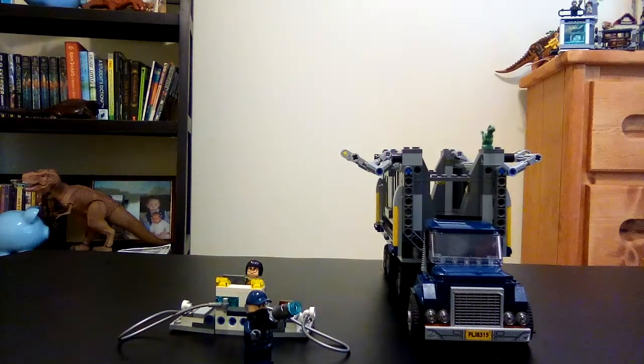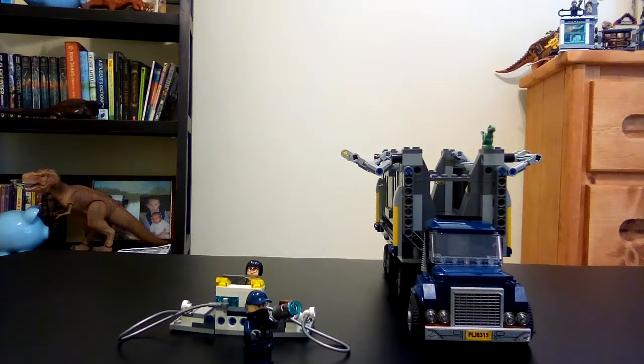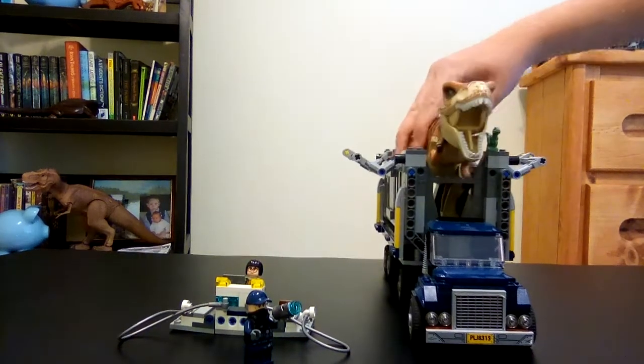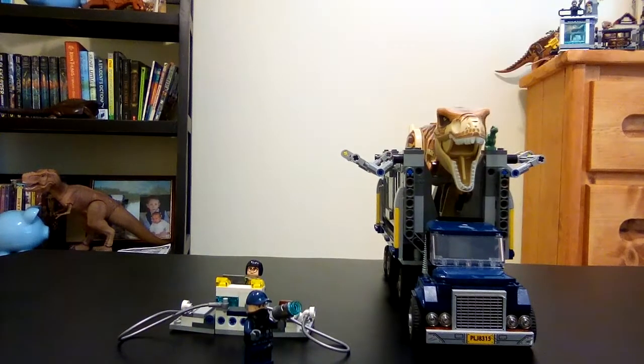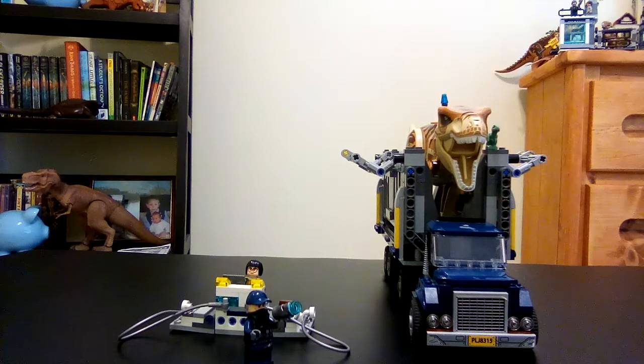What I love is there's this thing right here and another one on the back — those are spaces for the T-rex's head and tail. I really like how Lego thought of that.